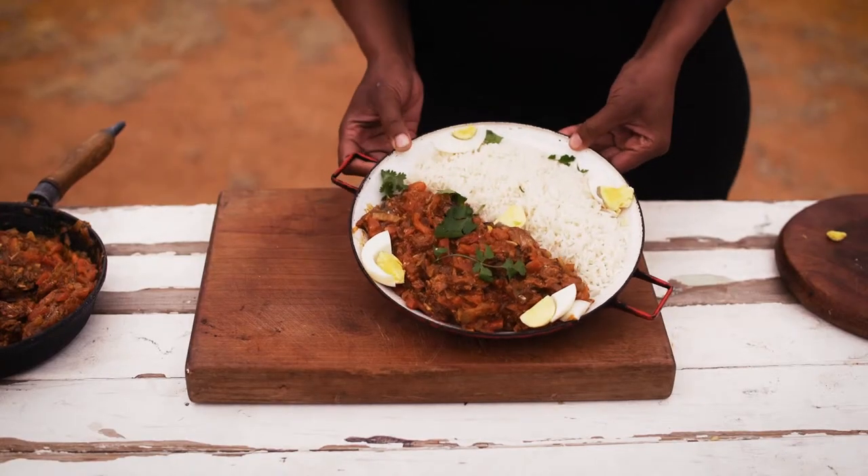There you have it — Gugu's delicious Pilchard curry brought to you by Gain. Enjoy your meal.